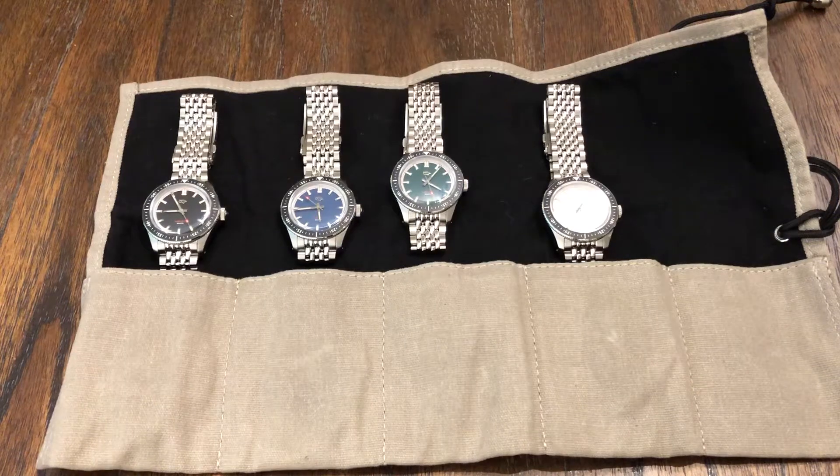Hey guys, welcome back to the channel. Definitely a special treat here. I've had this brand on the channel before — this is EMG. Checked out this particular dive watch, the Nemo, which was yellow. And then I also had a few other chronographs or at least one of them. These came over from Watches Galore — Scott at Watches Galore.